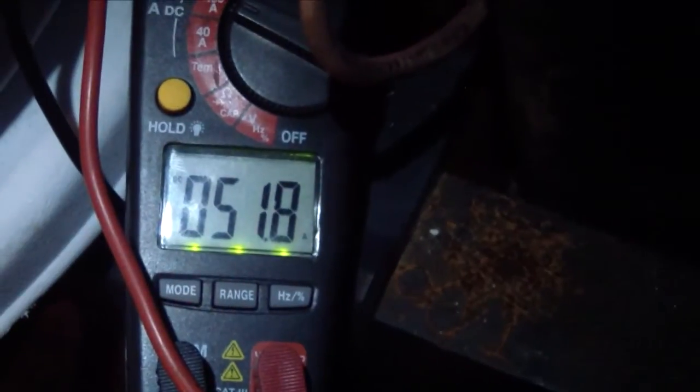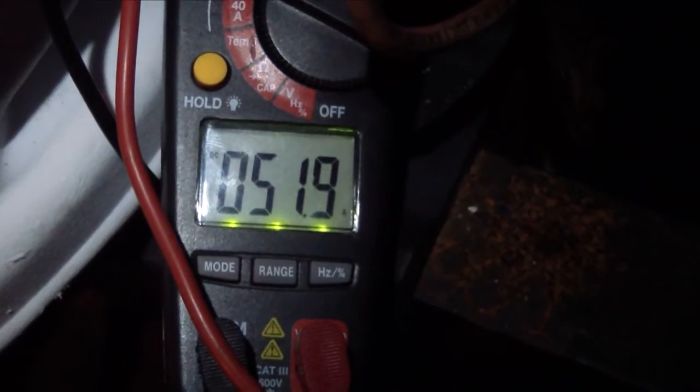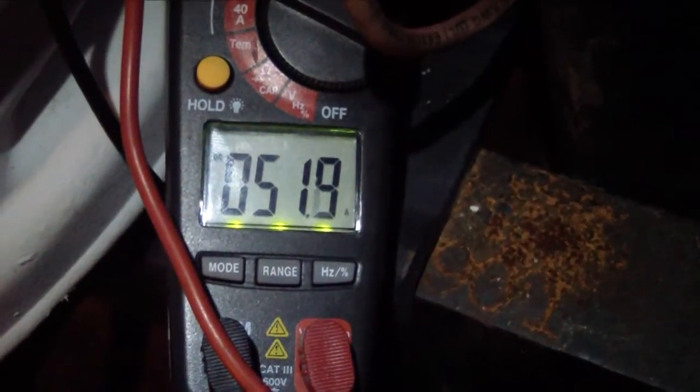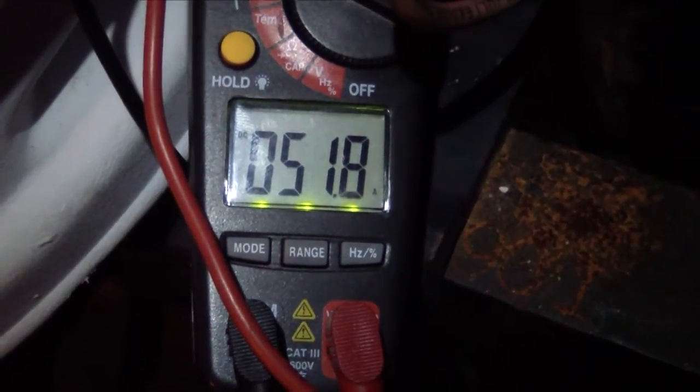Going back out to the battery pack — the amperage has tapered off a little bit, but not too significantly. It's sticking at about 51.8 to 51.9 amps, which is really good. I'm going to check back every 10 to 15 minutes or so and see how it does.